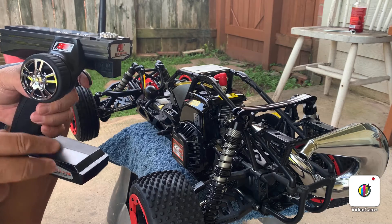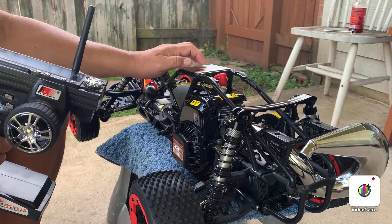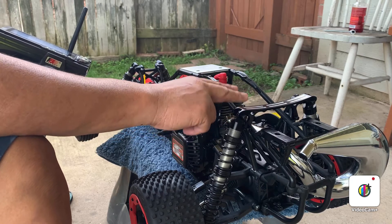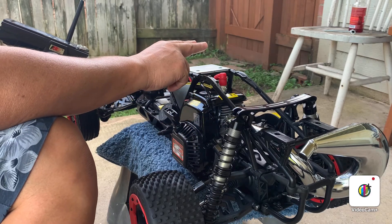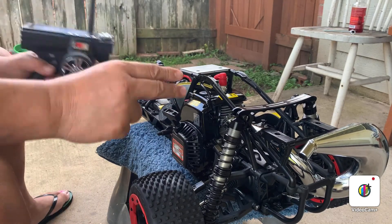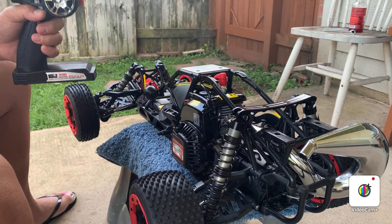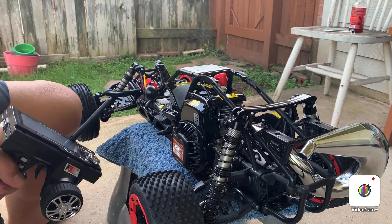I'm just gonna do the run again and let you know how this one performs in actual use. Next time I'm gonna do the final break-in on this one. For now I just wanted to make sure it starts. See you in the next video, thank you very much, please subscribe down below. God bless and I'm out, bye bye.